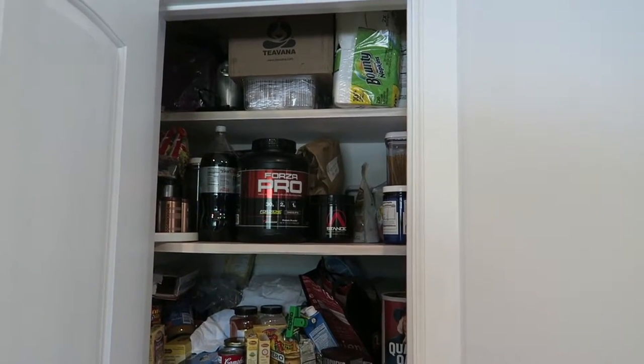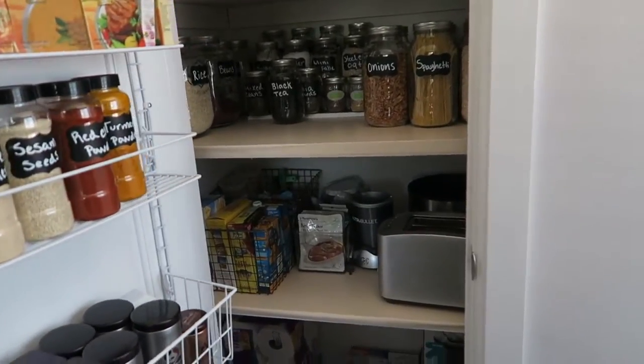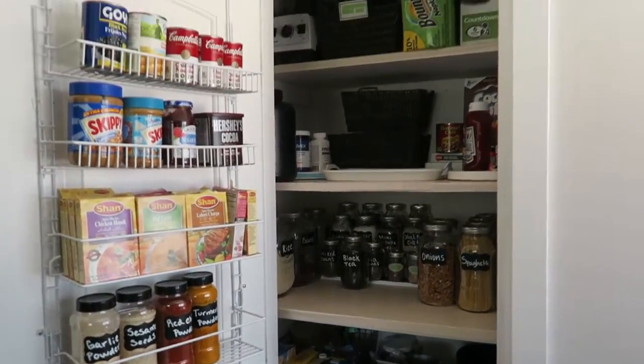Okay everyone, today I'm going to show you the after of my pantry organization. As you can see it's another day — I'm wearing something different. It took longer than expected but it's finally done and I'm really pleased with the results. Okay so let's open it — it is a big difference. I had a lot of expired stuff in there that I got rid of.